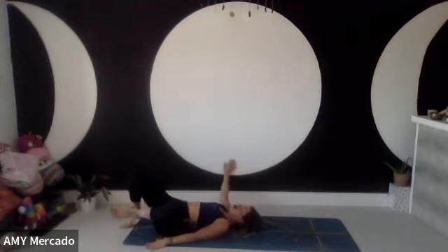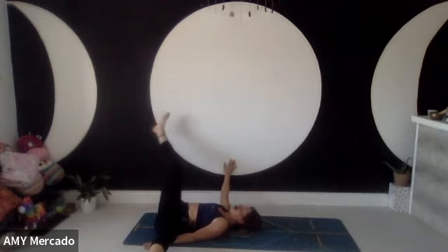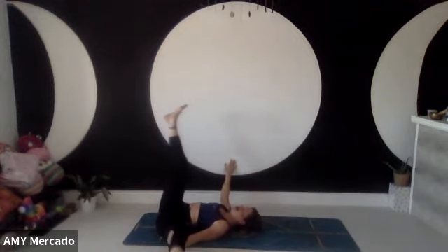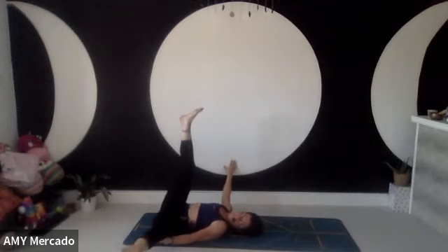If you need to hold the wall and take an assist, take an assist. Maybe you want to rest one foot on the wall. Just breathe.